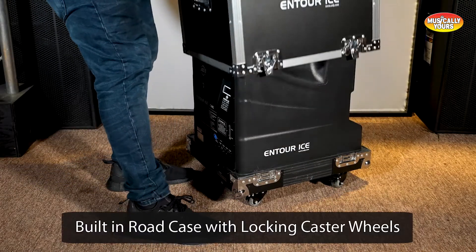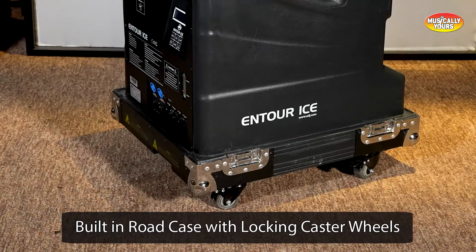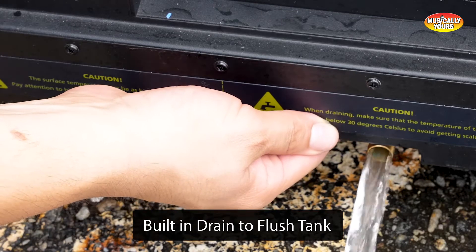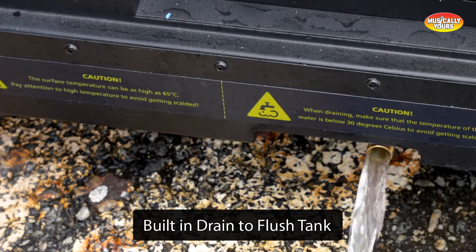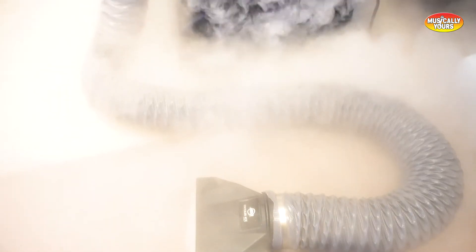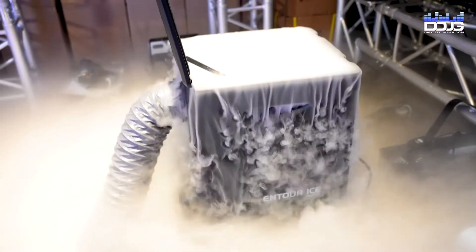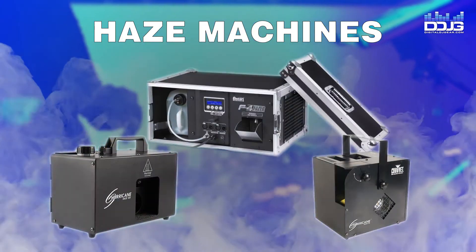The built-in road case with casters makes this unit durable and portable. However, the On Tour Ice is a large and heavy machine — the caster wheels help portability, but it isn't the easiest to pick up and load into your truck or van. To empty the water tank, use the water release valve on the bottom of the machine. It does take longer to empty than the Nimbus. The ADJ On Tour Ice retails for $1,649.